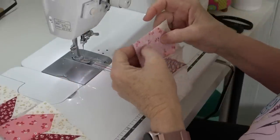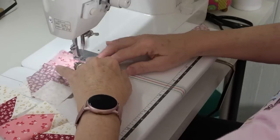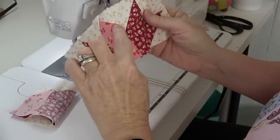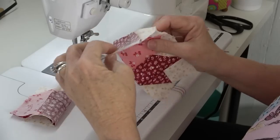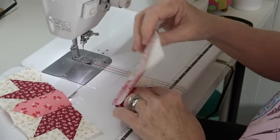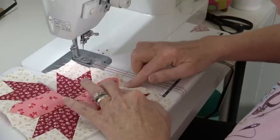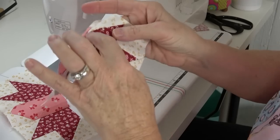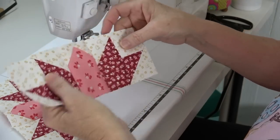I flip it over because I'm going to press my seams to the center. These two seams — this one and this one — are not supposed to match, so don't try to stretch it to make them fit. Anytime I've got something on the bias I do not stretch it. If I've got a little tiny tuck right in there, don't worry about it — just press it, it'll be fine.